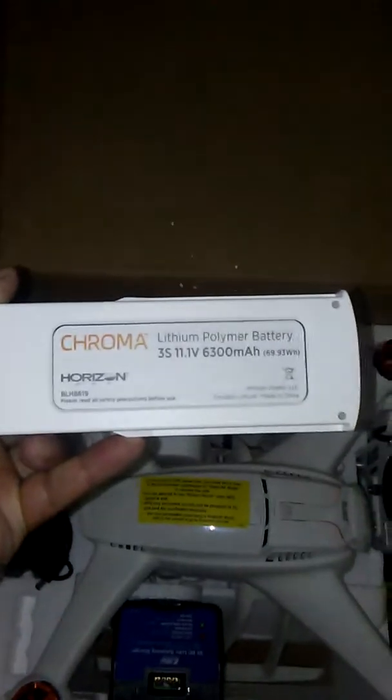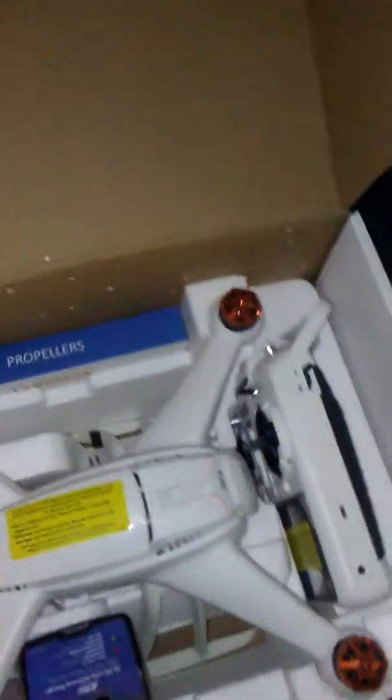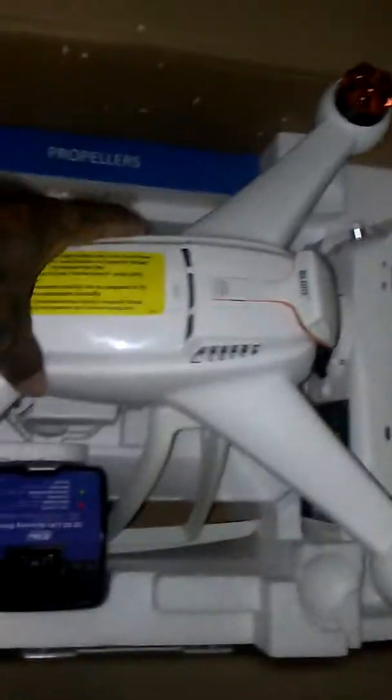Now I have three batteries because of this. This is a brand new quadcopter — has not even been touched. Spreading it out right now.